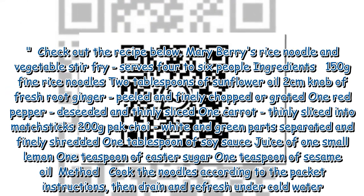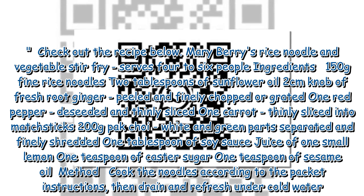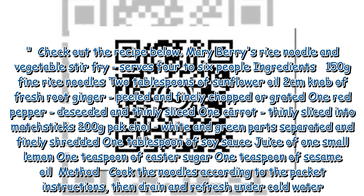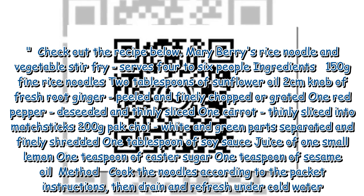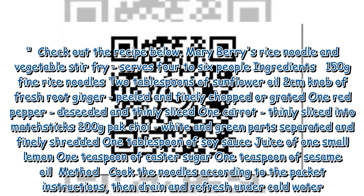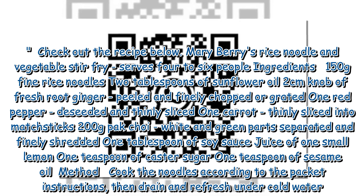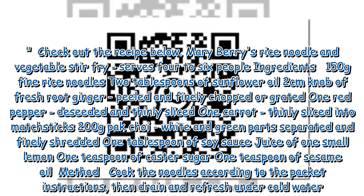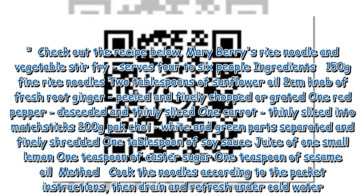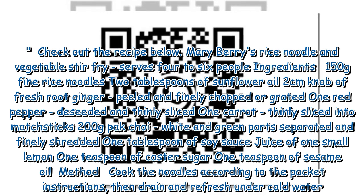Mary Berry's rice noodle and vegetable stir-fry serves 4–6 people. Ingredients: 150 grams fine rice noodles, 2 tablespoons of sunflower oil, 2 cm knob of fresh root ginger peeled and finely chopped or grated, 1 red pepper de-seeded and thinly sliced, 1 carrot thinly sliced into matchsticks, 6–200 grams pak choi with white and green parts separated and finely shredded.